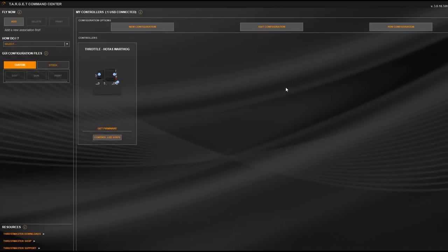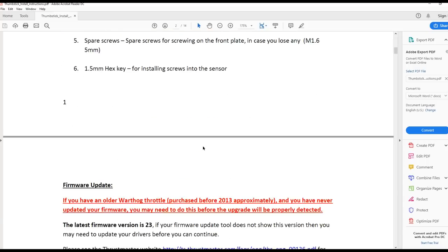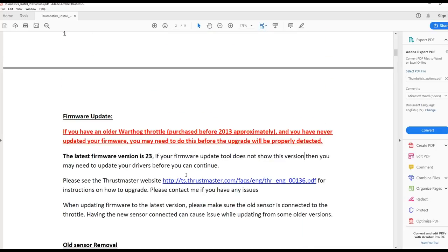So here we are in Target, the software I just downloaded from the Thrustmaster website. You can see I've connected the throttle and I push Get Firmware - it tells me I'm on firmware 19. These are the instructions that came with the upgrade kit. Down here it says the latest firmware version is version 23, and if your firmware update does not show this version you may need to update your drivers. So what I have to do now is go onto the Thrustmaster website and download the firmware update. I've never needed to update the firmware on this thing before, and I read a whole bunch of horror stories about people bricking them.